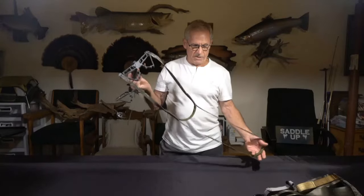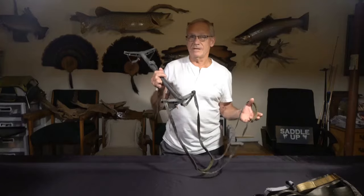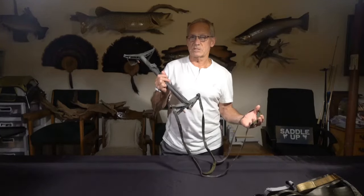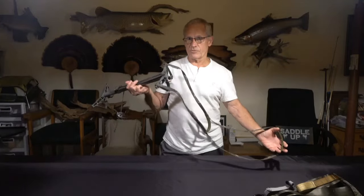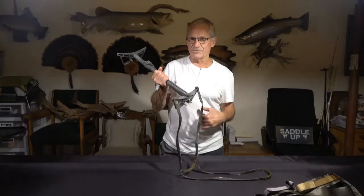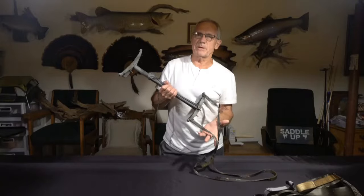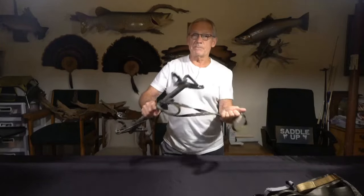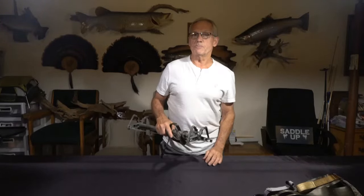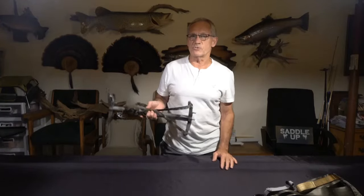If you're an avid saddle hunter or getting into it, I highly recommend either the One Sticks with nylon aiders or the Skeletor aluminum sticks with aiders. Aiders add extra steps without adding any weight to the sticks. Single-step aiders are very simple to use going up the tree, and the double-step aider is great for setting cameras — just carry one stick with the double aiders and you can get your cameras up 14 feet high.